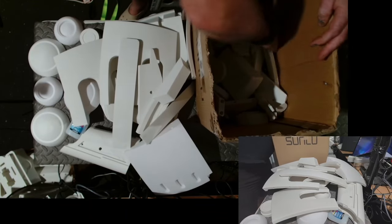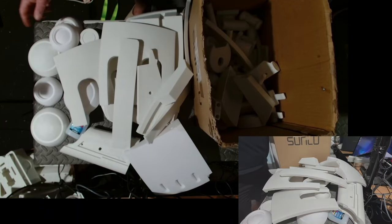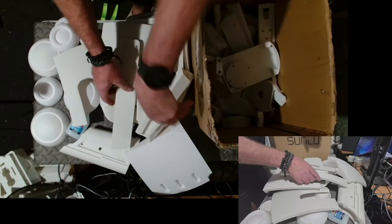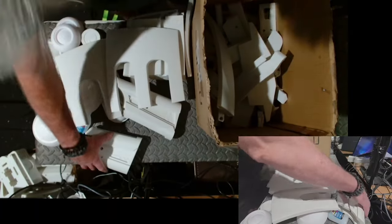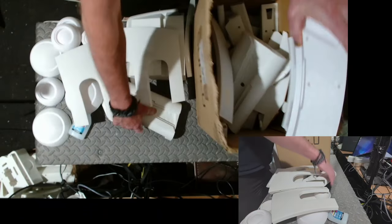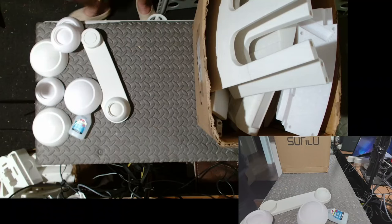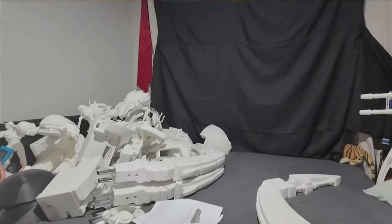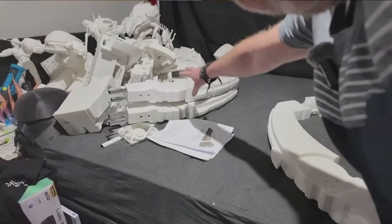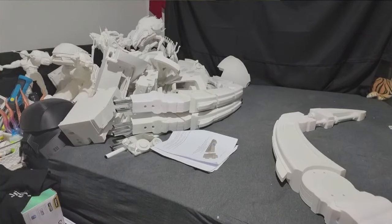I've only done three of them, so I'm going to have to print another three each — I didn't read the instructions right. You can see how much stuff is in one box. All that stuff on the bed is the body, and there are two more legs I haven't put together yet. There's lots and lots still to print.